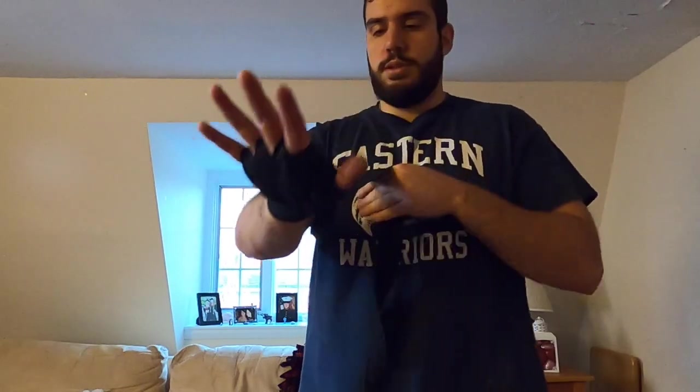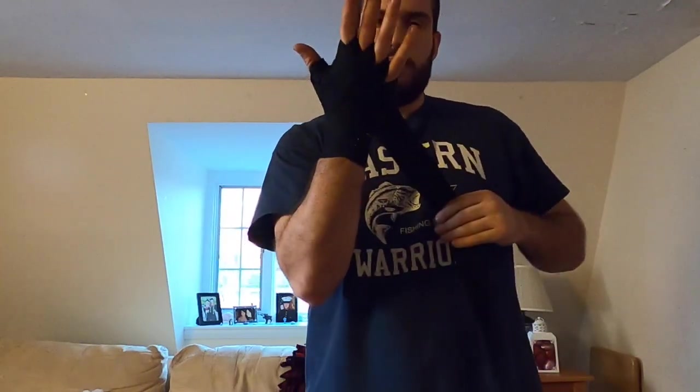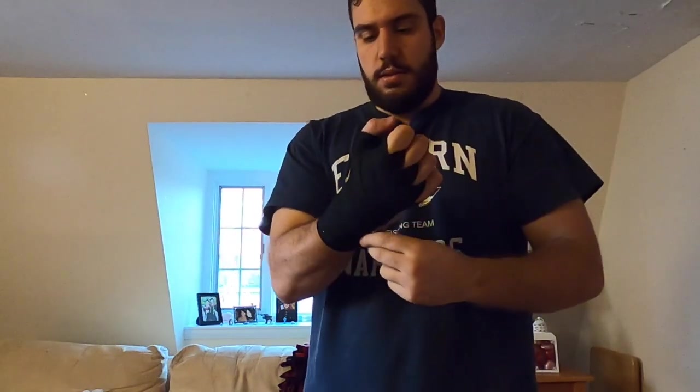Go up again, once around my wrist, and go up a third time — once around my wrist one last time. Then I'm going to cross again, do a cross one more time, and as I come back down wrap around my wrist, back up, and cross again.